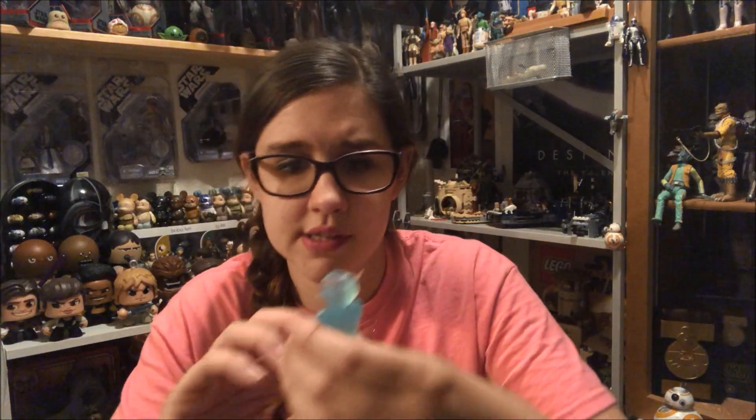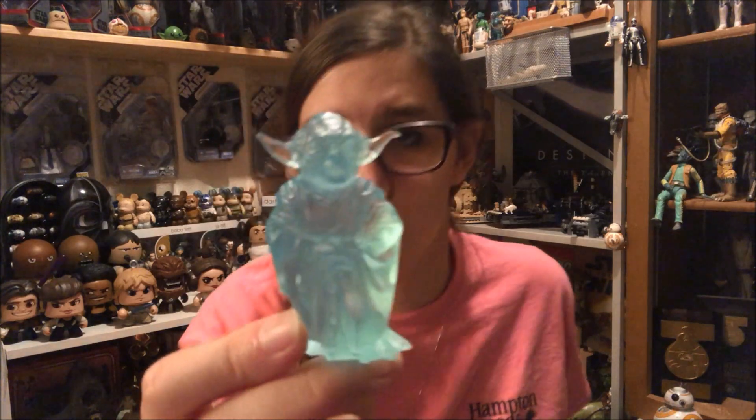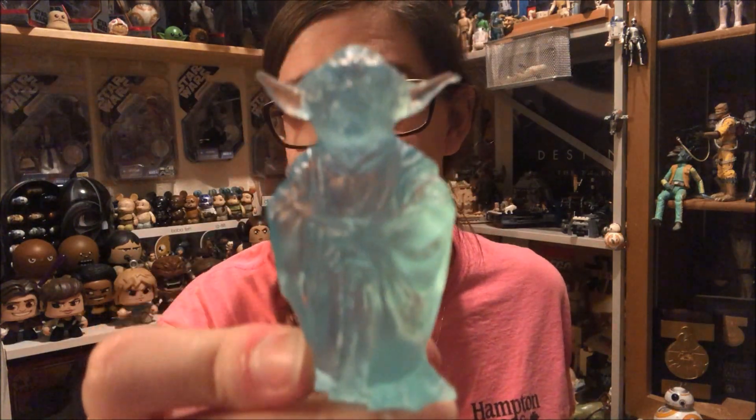Then we have the two Yodas. The holographic Yoda statue is just one solid piece — he doesn't come apart like the other figures, which is really cool. You don't really see Yoda in holographic form unless you consider this the spirit Yoda, which you can, and they are the exact same size.